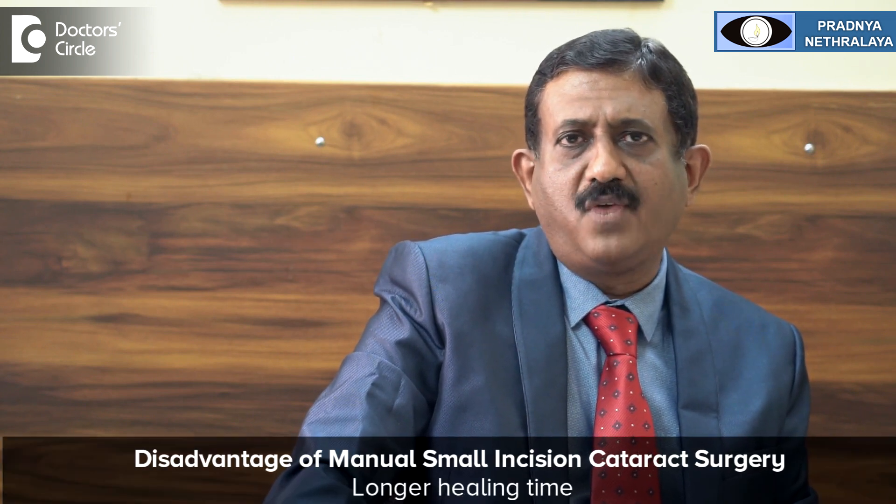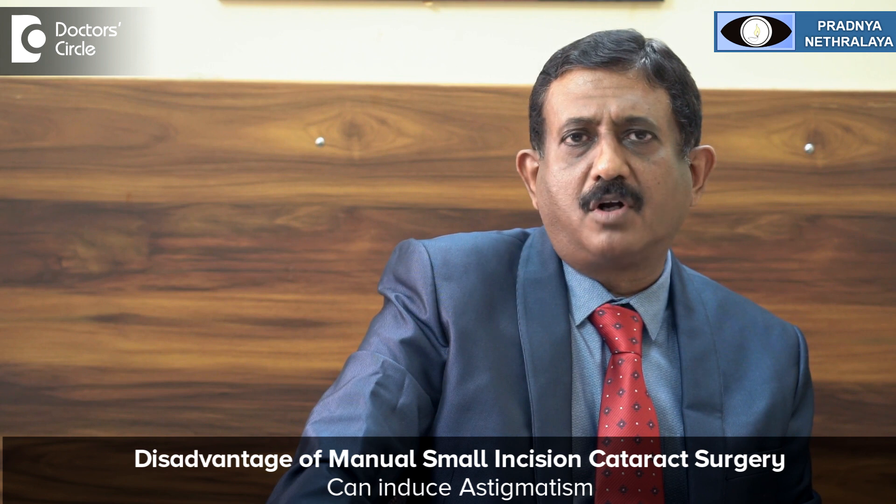The only disadvantage of manual small incision cataract surgery compared to phacoemulsification is it may take a little longer — around 2 to 3 weeks for the opening to heal. But the advantage is any type of cataract can be removed and any type of lens can be implanted. Another disadvantage is it may induce some amount of astigmatism, which may be more than with phacoemulsification. However, manual small incision cataract surgery is the technique of choice for very hard cataracts, and in camp surgery it allows fast rehabilitation without stitches.